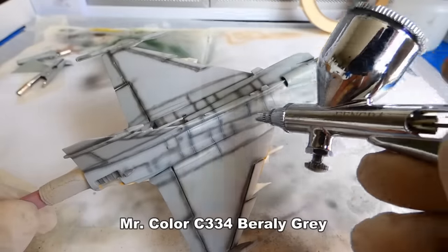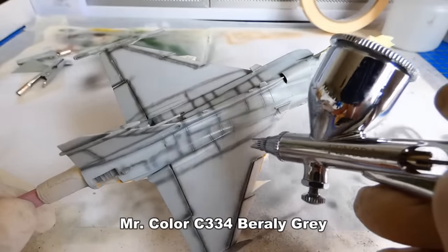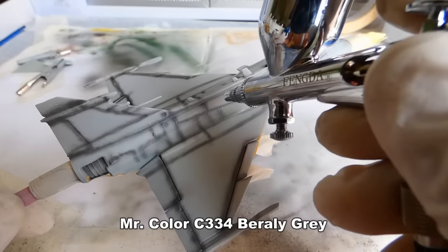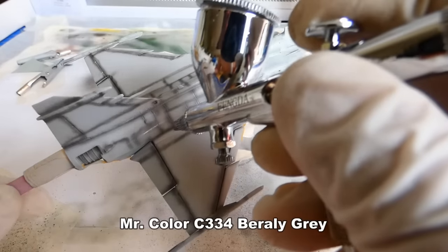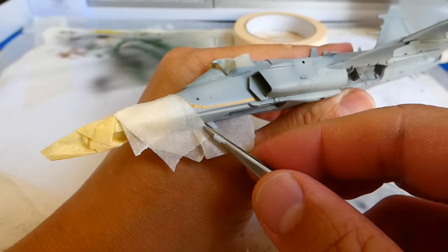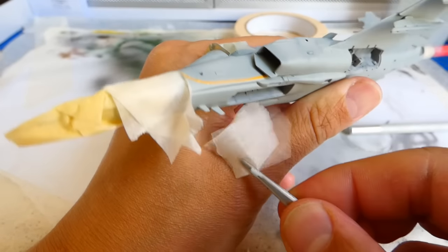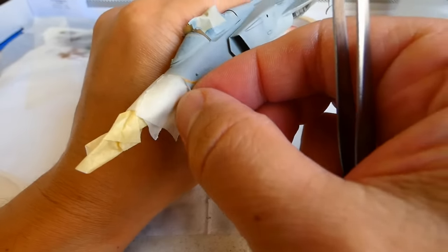When it's done, I can paint the upper side of the model with a darker grey colour. And again, the colour is highly diluted. Let's check out how the whole masking worked out. Sometimes I feel like masking is a never-ending procedure — it's taking too much time, but the final result is very satisfying.